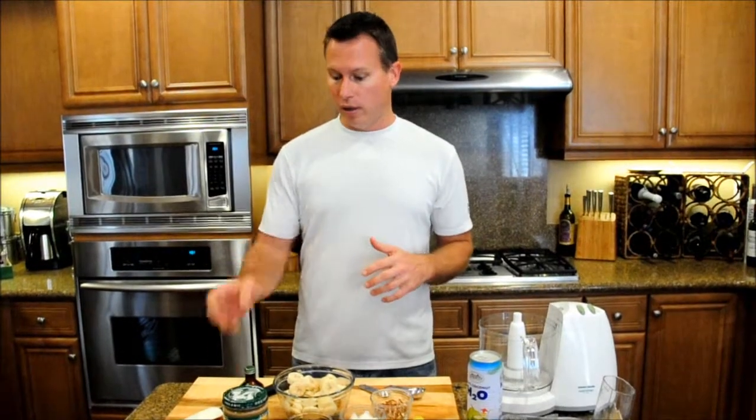Hi, this is Gavin Stone from Authentic Human and today I'm going to teach you how to make an almond butter and banana ice cream. There's actually no dairy or anything in this — it is just simply almond butter and banana. It's really simple to make. I'm going to throw in a little bit of vanilla extract to give it some flavor and it'll be ready in just a few minutes.